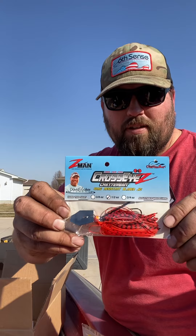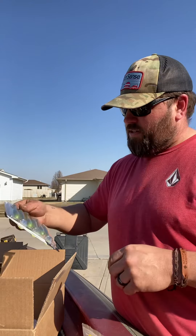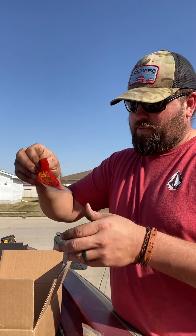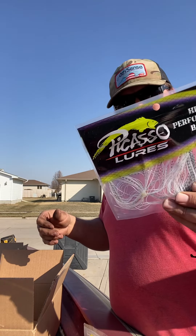Got that crossbred red chatterbait to go with the Komodo — I'm excited for this. I'm going to do a little video later on red versus shad colored baits to see if there's actually a difference. Got some more divine swim baits — this is going to be a trailer for the back of the spinner baits. Some nickel Colorado number five Colorado blades, little kicker blade in red.